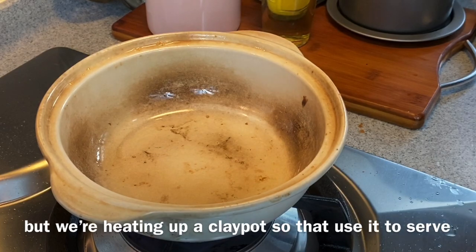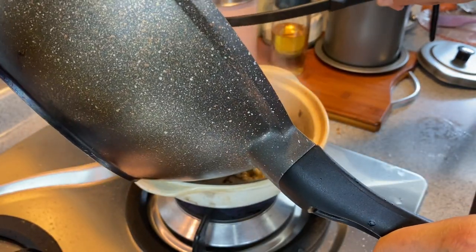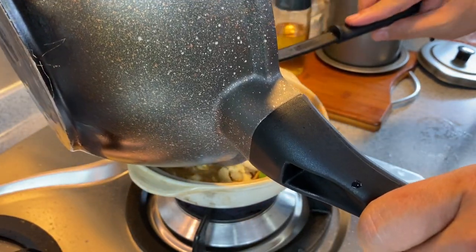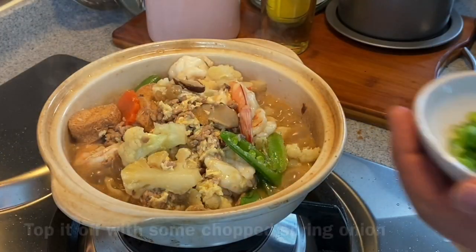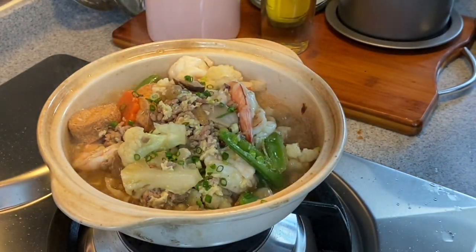I love serving this dish sizzling hot, so I'm going to heat up a clay pot and serve this in a heated clay pot. I'll transfer everything into my clay pot — this sizzling sound is really music to my ears. I'm just going to top this with some chopped spring onions, and it's time to have our lunch.